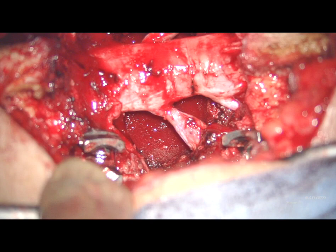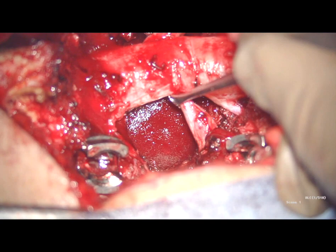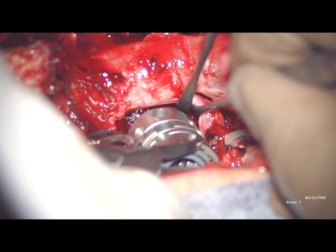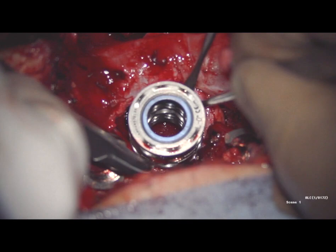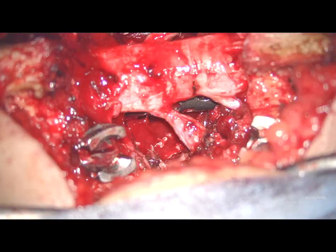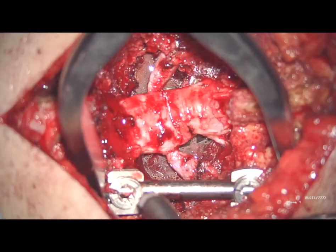After the corpectomy is finished, an expandable titanium cage is placed. Finally, the rods of the transpedicular screws are inserted and the screw nuts are tightened under compression.